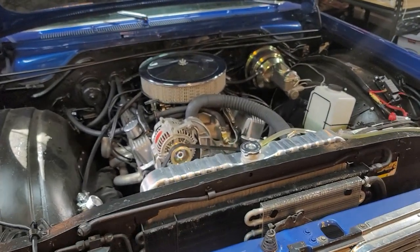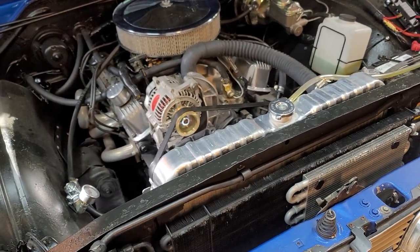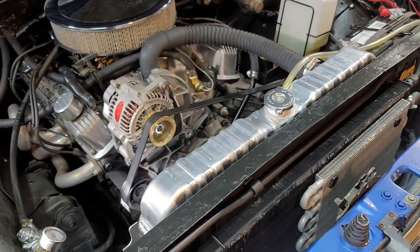What's happening everybody? Dave here with the 1966 Plymouth Fury. What I'm going to show you, I bet tons of you have experienced this and struggled with it, and some of you maybe never came up with a solution.